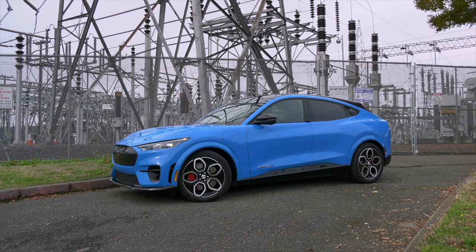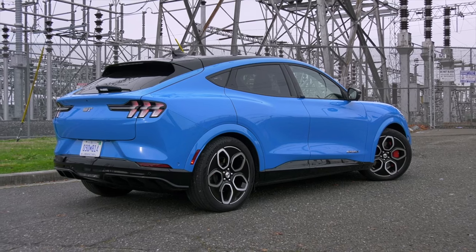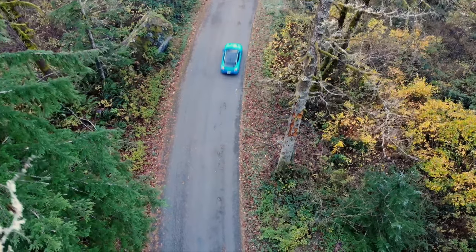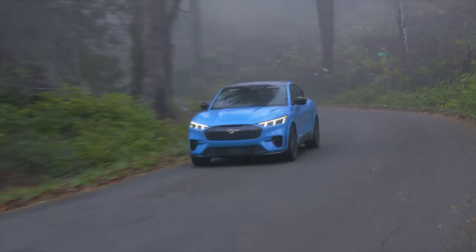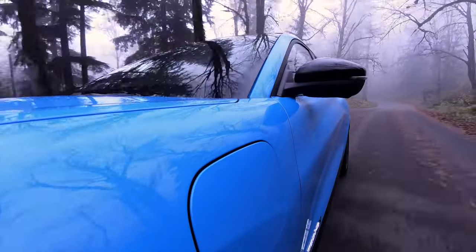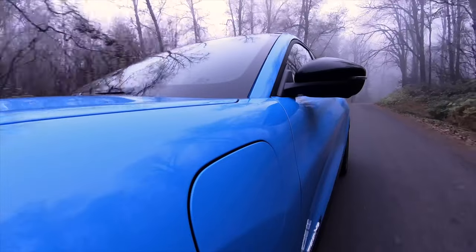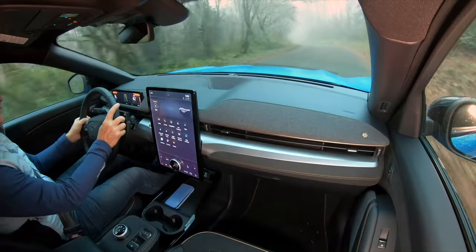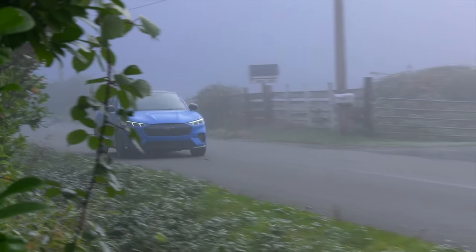Cars like the excellent Ford Mustang Mach-E are helping to move buyers towards electric vehicles. This one in particular will appeal to the go-fast crowd. More than just a different face, the GT is tweaked to attract enthusiasts. The standard Mach-Es are great fun, but this one ups the power and cornering talent. It has everything Mustang fans love, except for the symphony of a V8 and two extra doors.